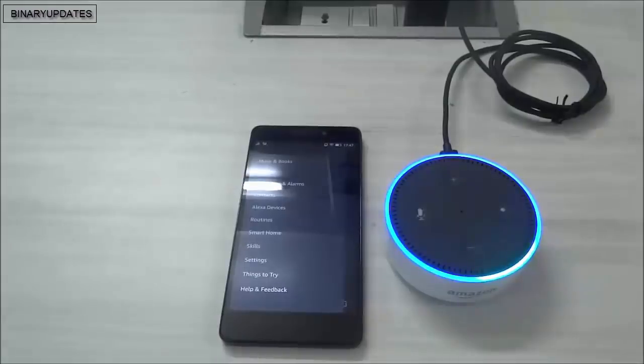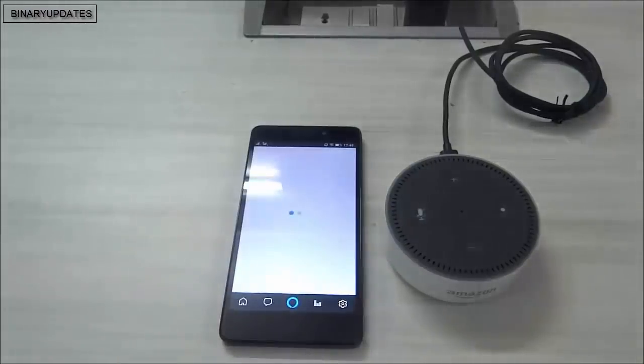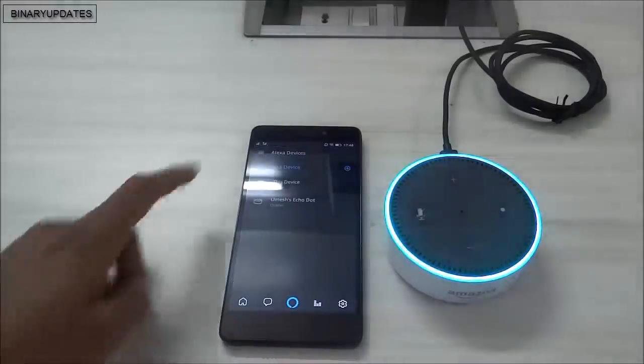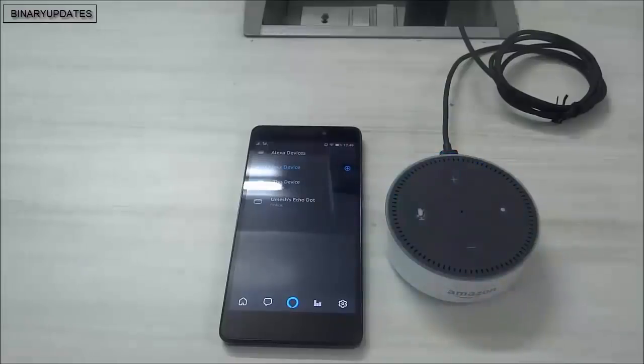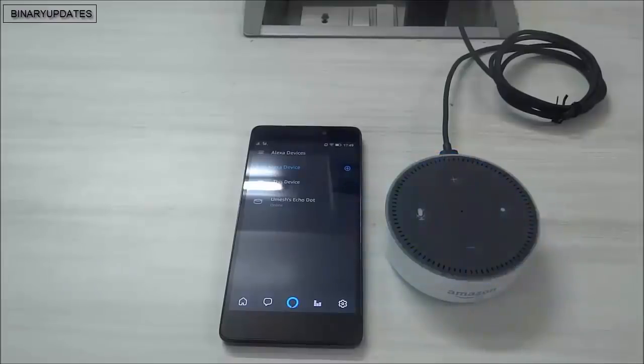Alexa, what is the capital of India? - 'India's capital city is New Delhi.' It works! Let me ask more questions. Alexa, who is the captain of the Indian cricket team? - 'India's team captain is Virat Kohli.' Alexa, what is IoT? - 'IoT is an abbreviation of Internet of Things.' Alexa, tell me something about Sachin Tendulkar? - 'Sachin Ramesh Tendulkar is a former Indian cricketer and former captain, widely regarded as the greatest batsman.' It's working flawlessly!